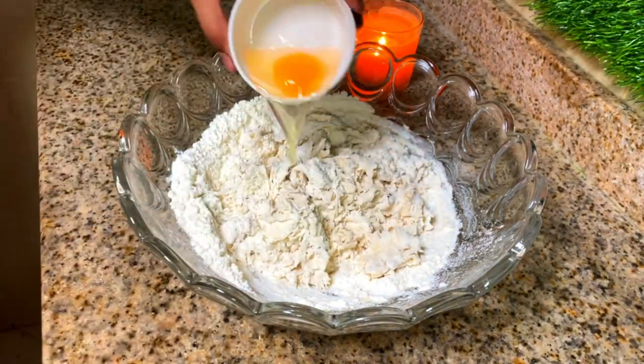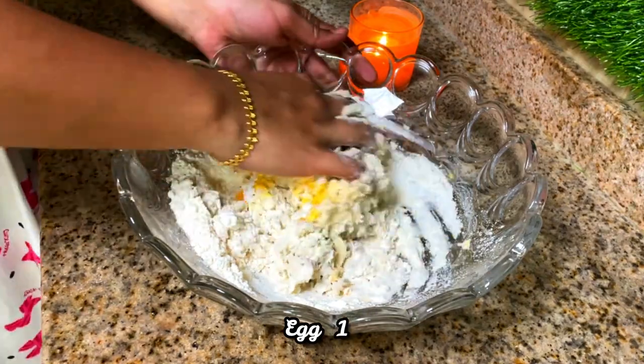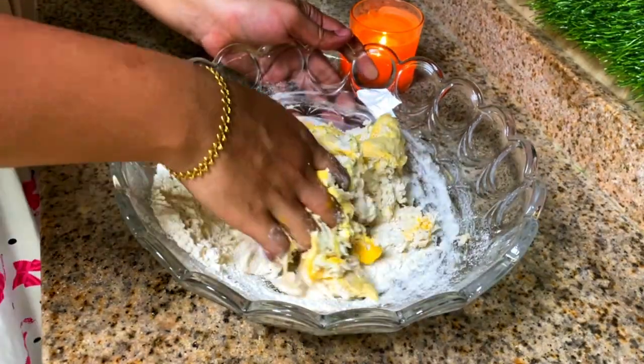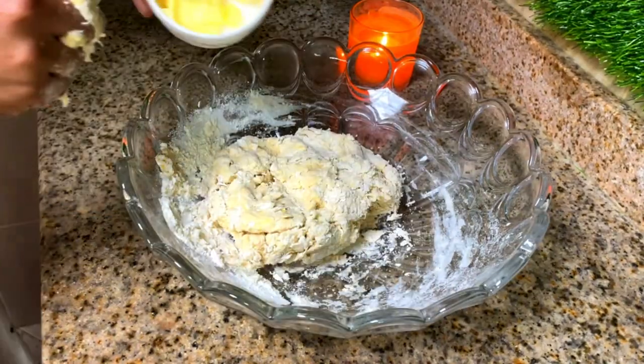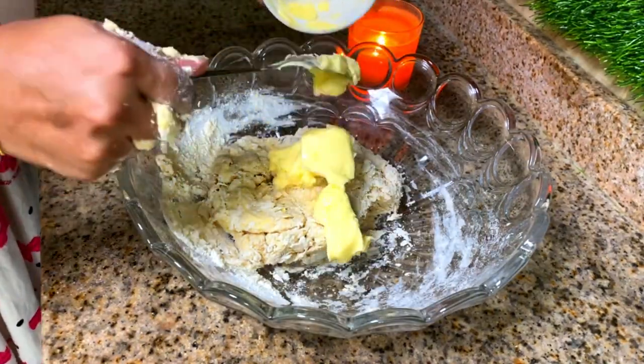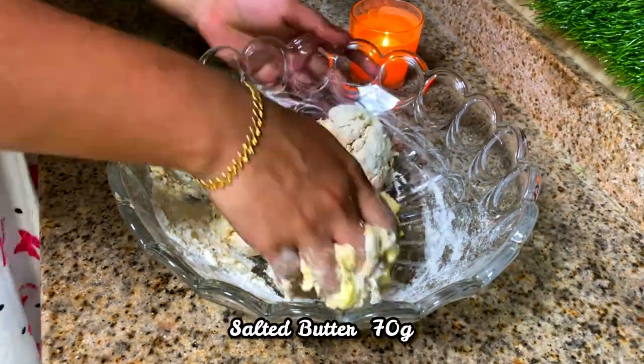Next add 1 egg and mix well again. Then add 70 grams of butter and mix until everything is combined.